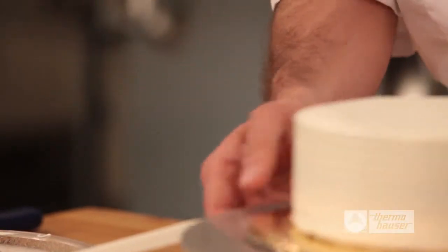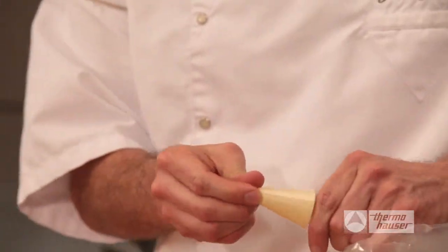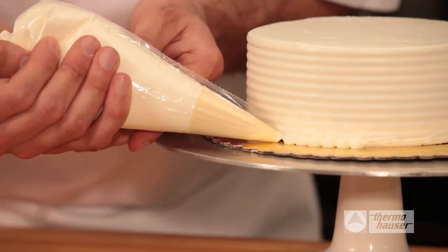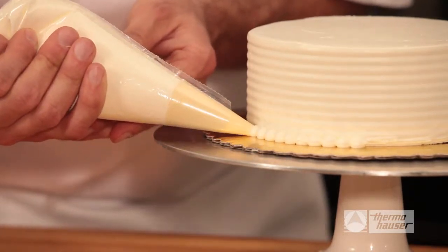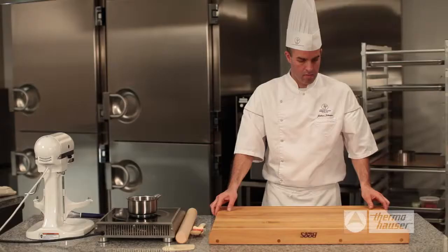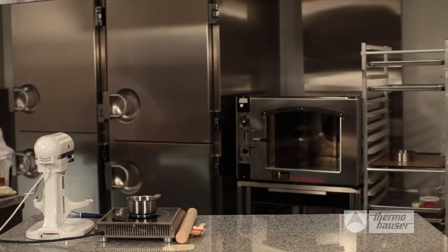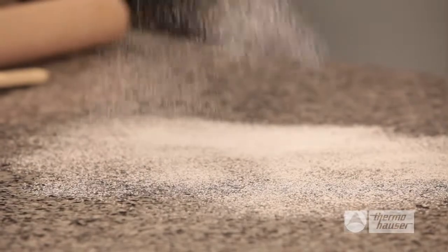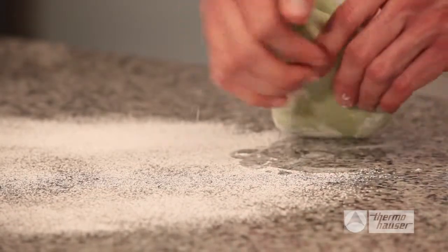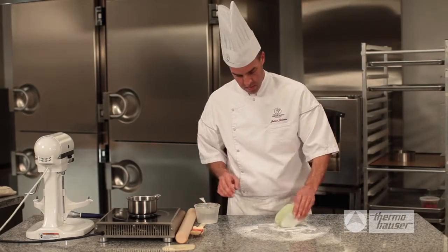Next, it's time to decorate the Fraisier. Begin by preparing a piping bag with a 5mm tip and spoon in the Italian meringue buttercream. Pipe a border all around the base of the cake. Then place the cake in the refrigerator. For the next step, you need a cool work surface such as a granite counter to roll out a prepared marzipan disc. Add a dusting of powdered sugar to your worktop, unwrap the marzipan, and work it with your hands to soften it. You can also sprinkle the marzipan with a little powdered sugar to prevent it from sticking to the rolling pin.